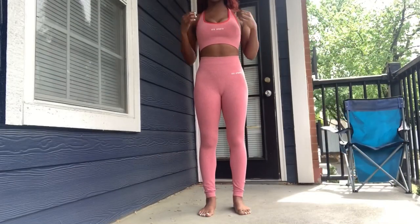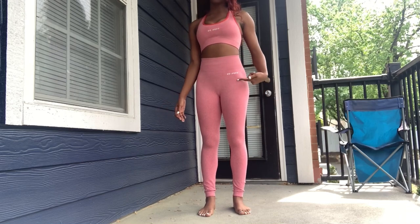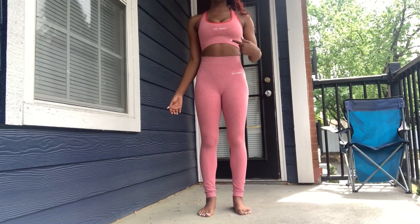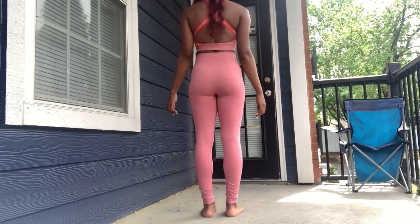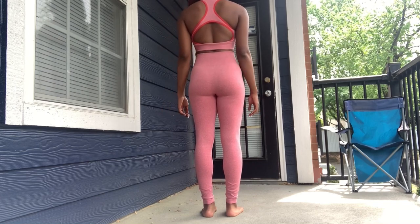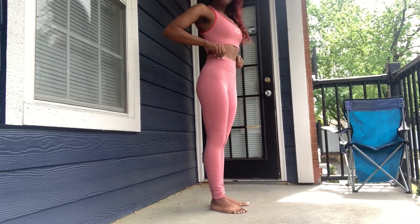The next outfit I'm wearing is actually the one I showed you first, just a different top — the pants are the same. The logo on this top is right here in the front, and as you turn around you can see the red trimming on it at the bottom. I have it folded down right now. I just feel like these are so beautiful.